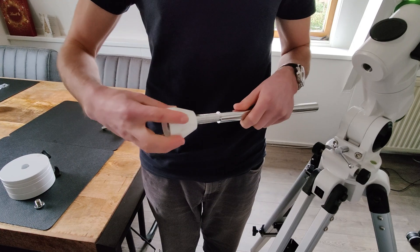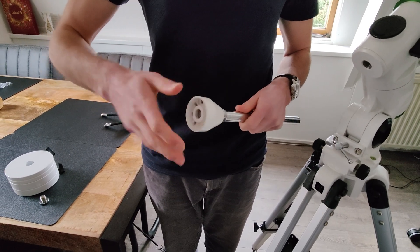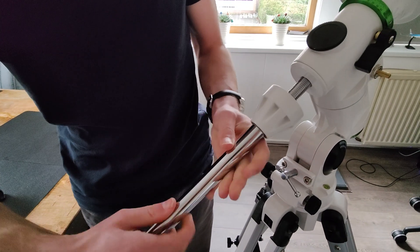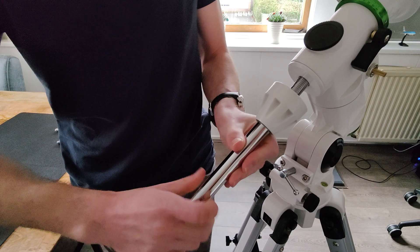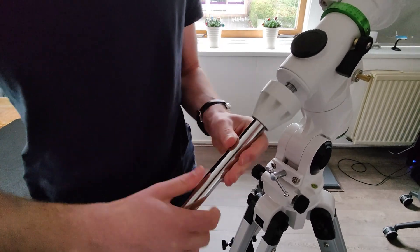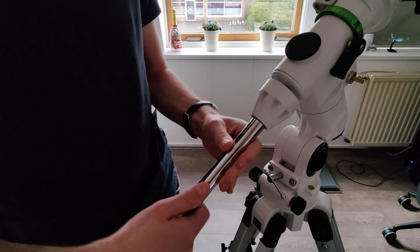After placing the head of the tripod, it's time to assemble the counterweight rod. Simply twist the white piece onto the rod and mount the rod on your tripod. After mounting the rod, you can mount the counterweights. The amount of counterweights you need depends, however, on the weight of your telescope.